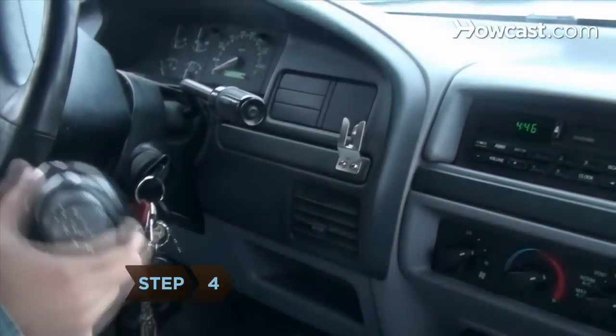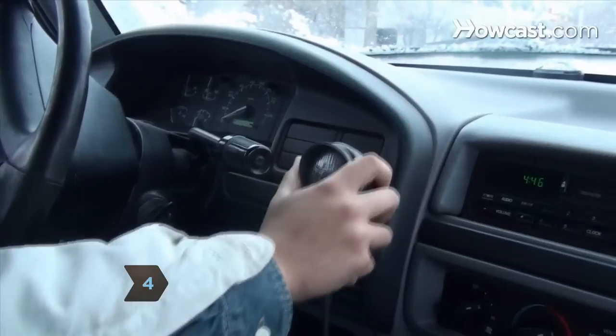Step 4. Keep your communications brief. Close transmissions by taking your thumb off the microphone button.